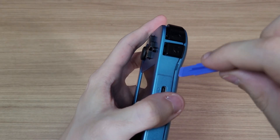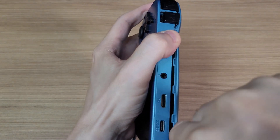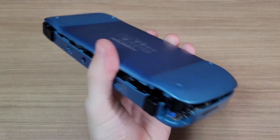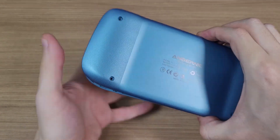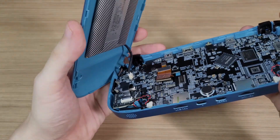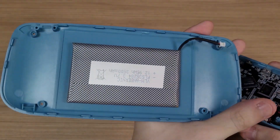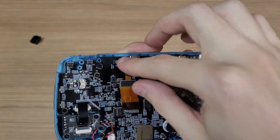Then use a prying tool to open the back cover. Once open, disconnect the battery. On the mainboard, detach the cable for the LCD and the analog sticks.